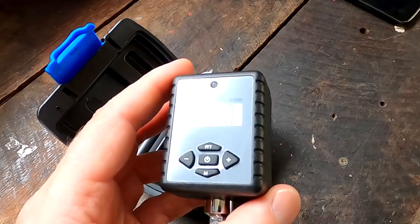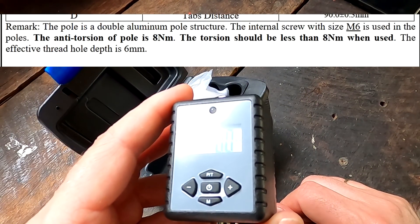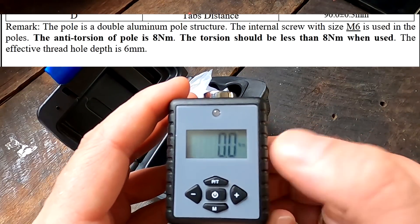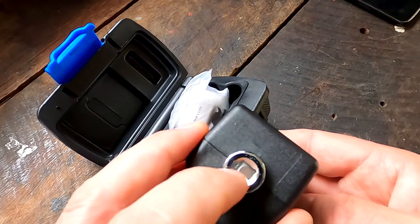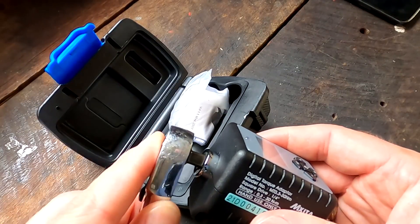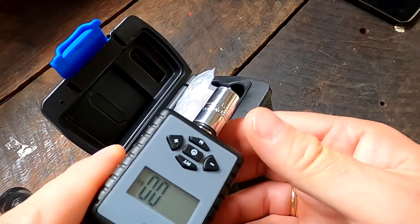I think five newton meters is the appropriate torque for the EV battery terminals, because the manual states eight newton meters is the maximum before the terminal shears off. So five newton meters is totally fine. I went with the quarter-inch connection here so it connects to my small ratchet and on the other side to a socket.